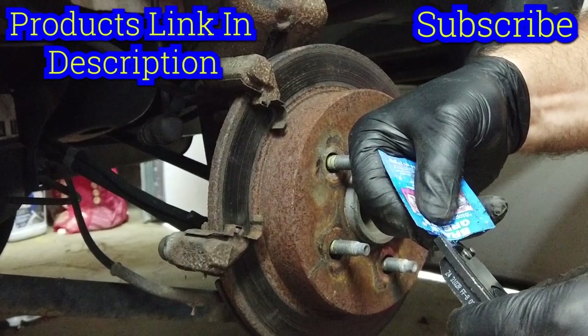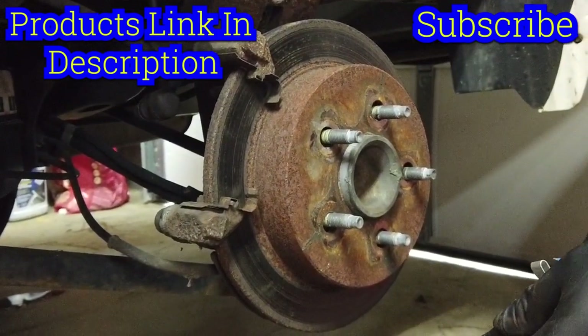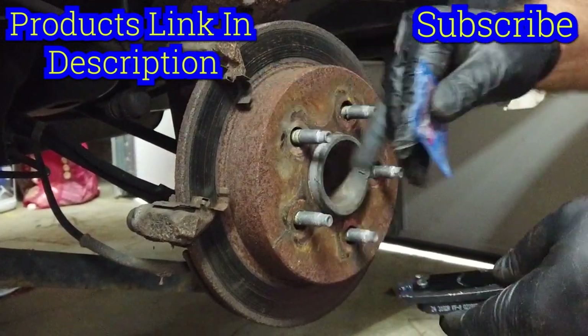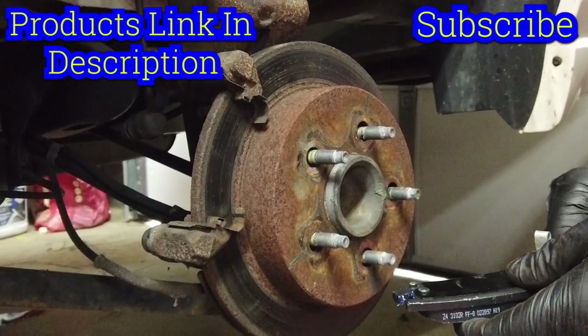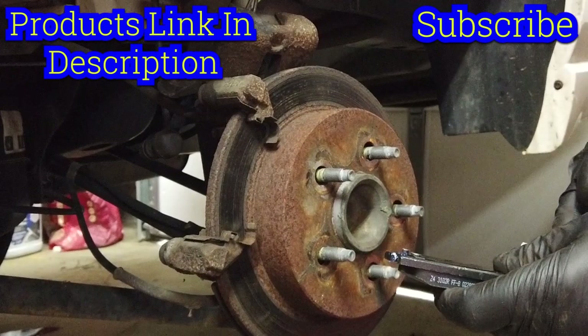All right, I'm going to put just a very little bit of blue grease on here — it doesn't require a whole lot — on both sides, down here on the hardware. It just kind of makes it a little more manageable when you come to replace the brakes. It's kind of like getting ahead of the game.